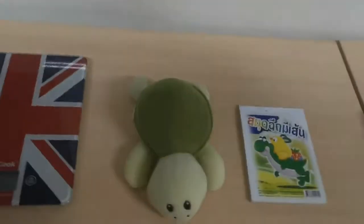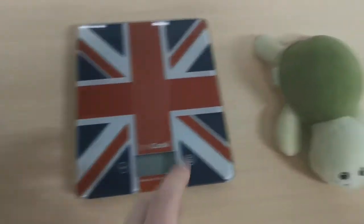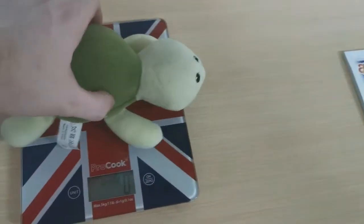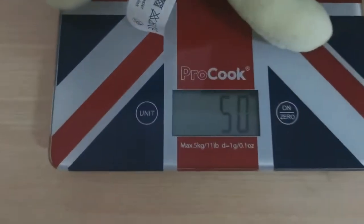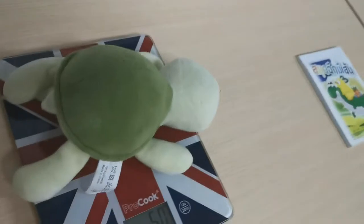First of all we're going to weigh the turtle. I'm using the digital scales here, so let's put the turtle on the scales and see how much he weighs. The turtle weighs 50 grams. I'm just going to write that down in my notebook.